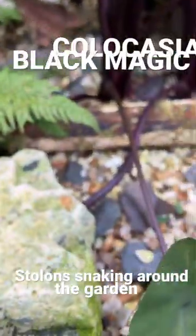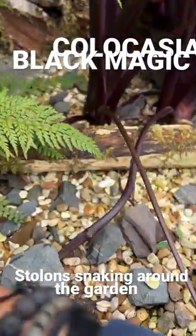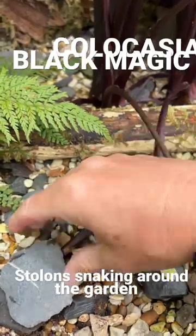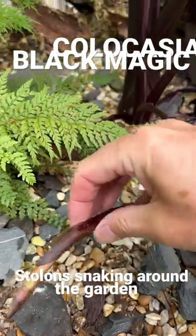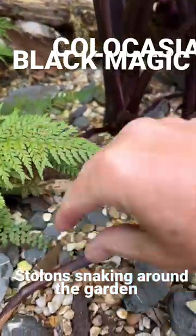Down here you've got some great examples of how it likes to propagate. If we just move this — this is a runner or a stolon, and these come out and they snake around and they find somewhere to bury in the ground.